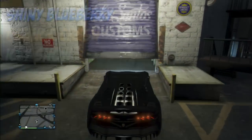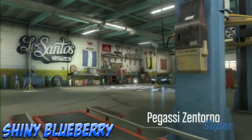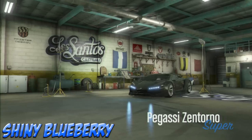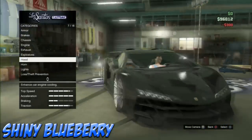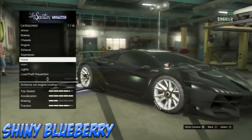The first one is Shiny Blueberry. When I was coming up with this color, I thought of a blueberry color — kind of dark but also blue — and I wanted to make it shiny. You'll see the hex value in the bottom right and the RGB code in the top left, so make sure you write those down.